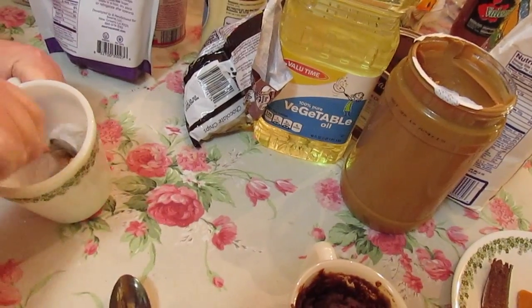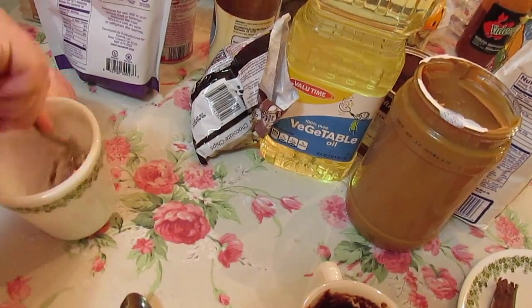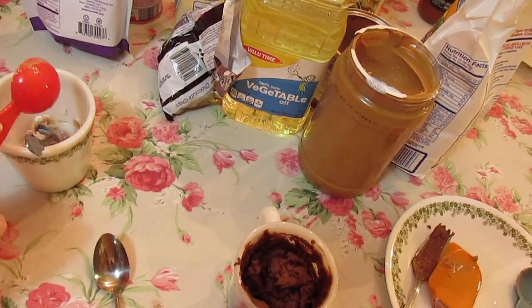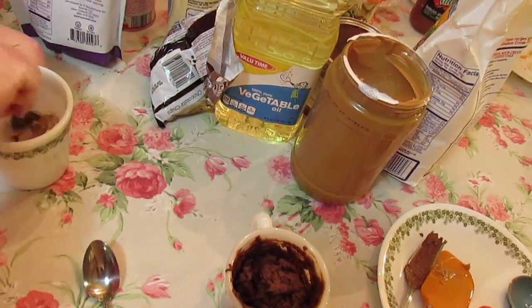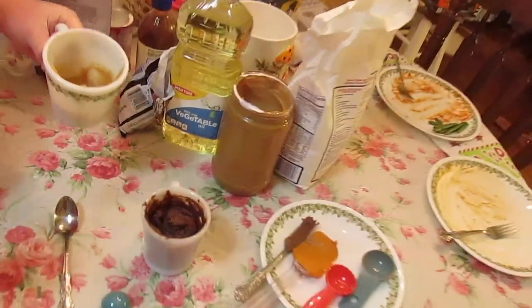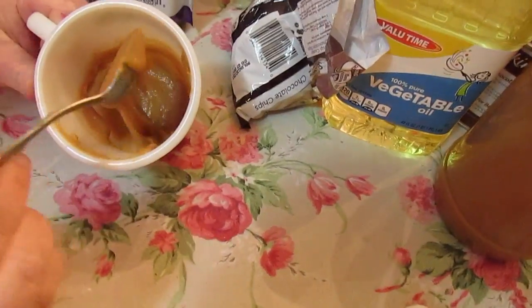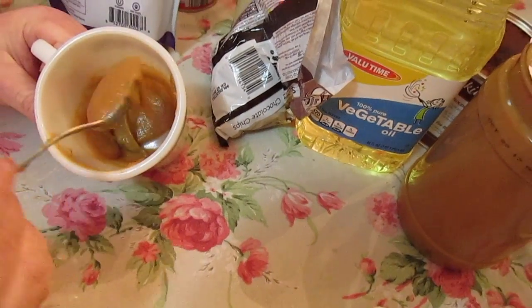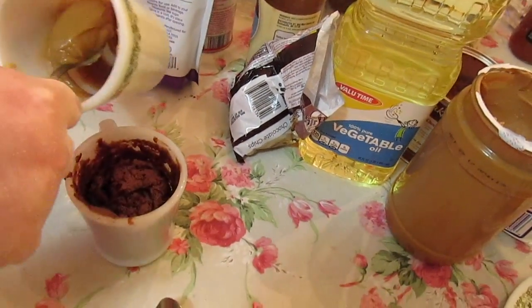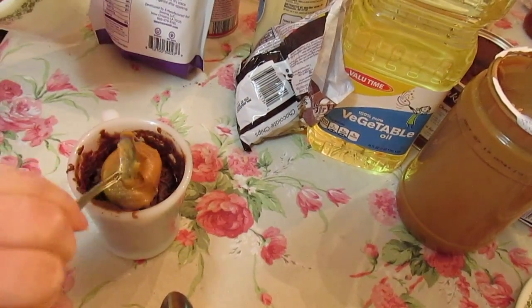We're just going to mixy-mix this. Add a tablespoon of milk and mix it a little bit. We're going to stick that in the microwave for about 10 seconds. After 10 seconds it gets so creamy and not at all lumpy. Now we're just going to put as much as you want on your mug cake.